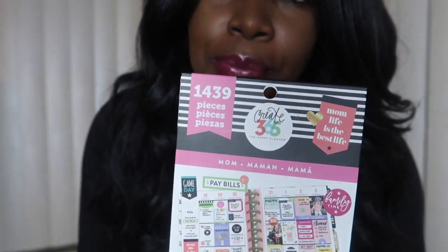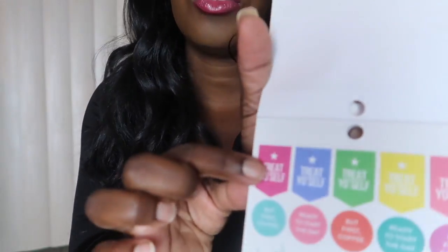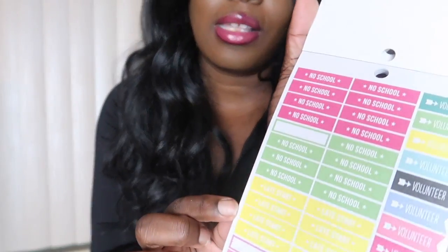This one I got is the Mom series for the Happy Planner Create 365. It has 1,439 stickers. I liked this one because it has some things like no school, late start, early release. Some stickers I don't know what I would use them for — for instance, the coffee ones that say 'treat yourself.' I guess it's like to allow yourself a cup of coffee or whatever.